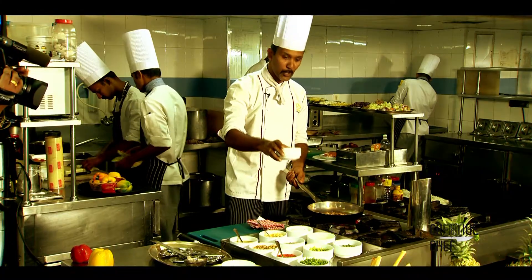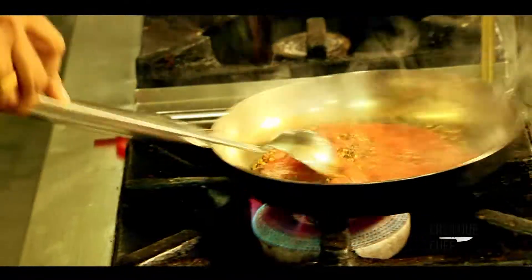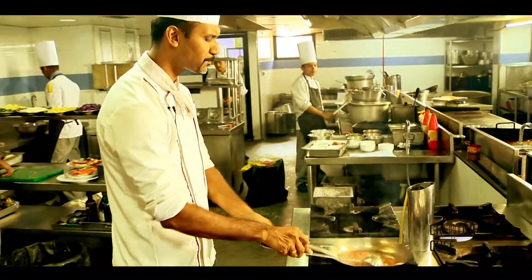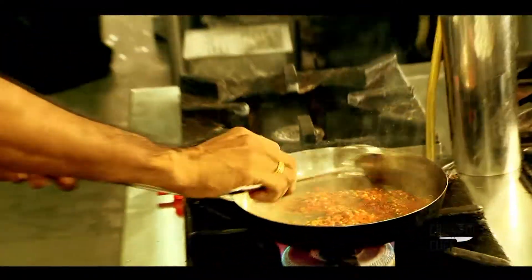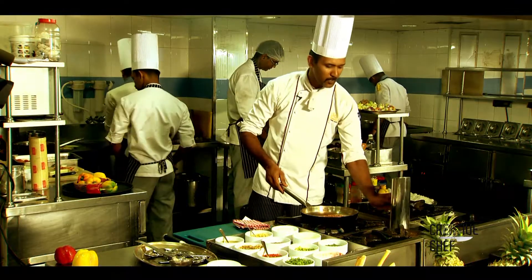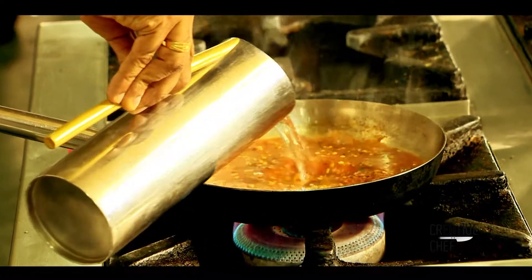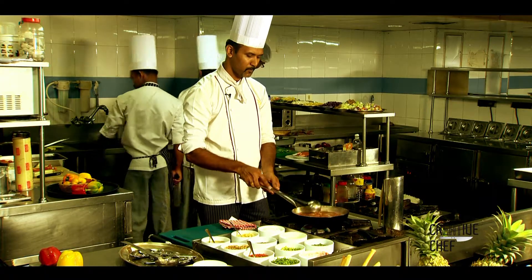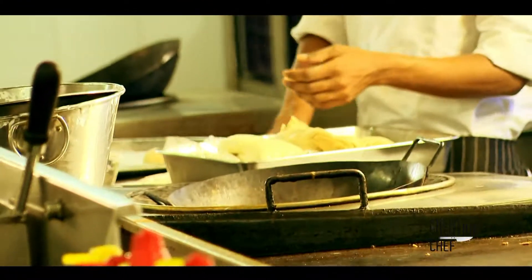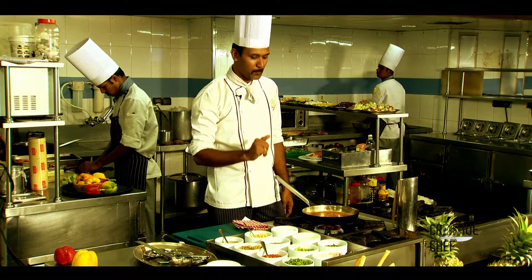Red tomato paste. I am using red chili. I am using hot water. I am using green chili and tomato.